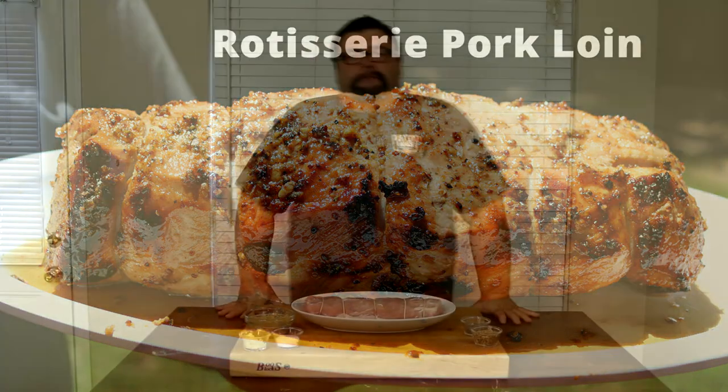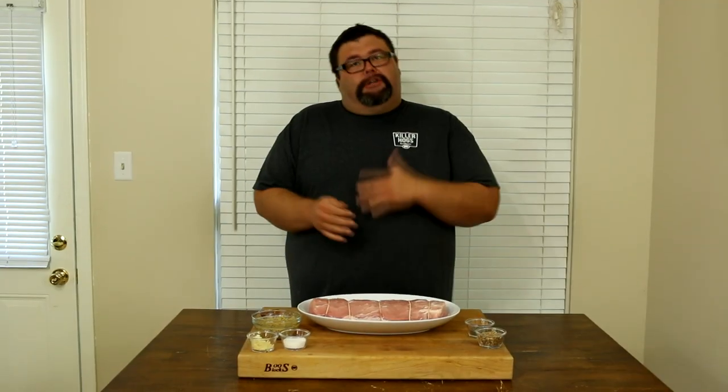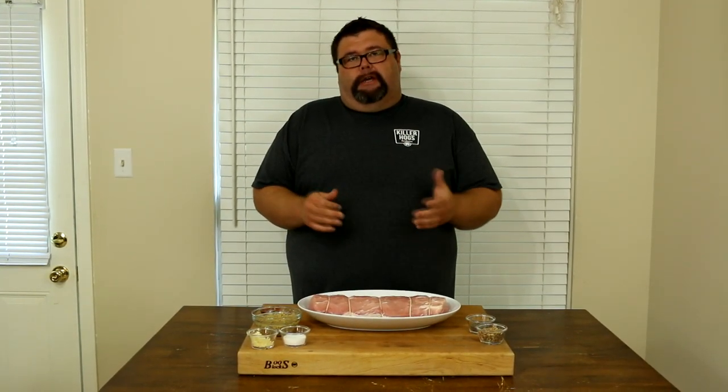Hey, welcome back to How to Barbecue Right. Today I want to share with you my recipe for a rotisserie style pork loin. This is a fairly easy recipe, but you do need a rotisserie grill to cook along.